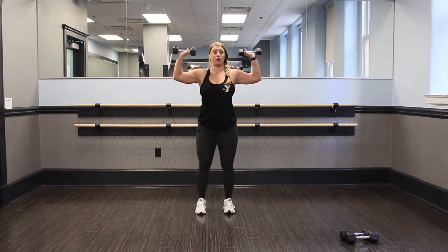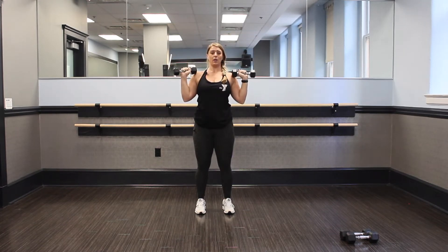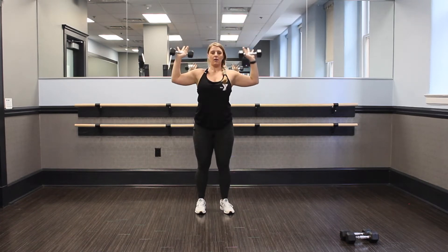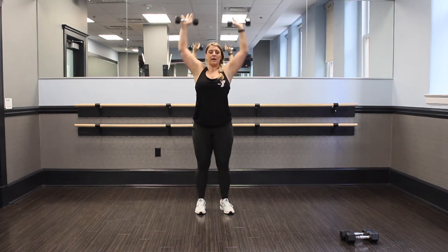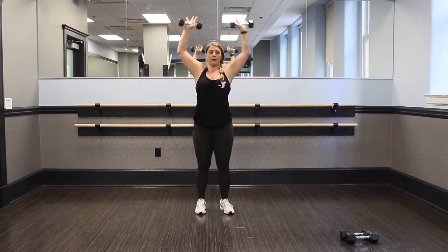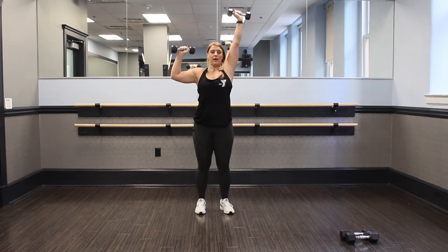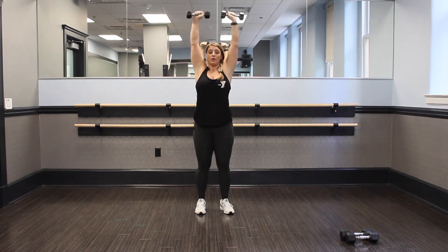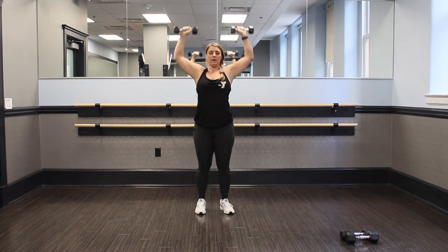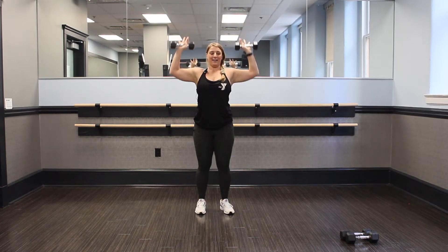Stand it up. Hold those weights. We're going to go into a shoulder press — arms out and go. All the way to the top and press. Do not drop below right here. Press. You want to stay with a nice tempo, don't speed through. We have a full minute here, take your time. Let your muscles catch up with you. You can always do an air press, or alternate. We got 15 seconds. Feel that burn — that's why they call it strength and conditioning.